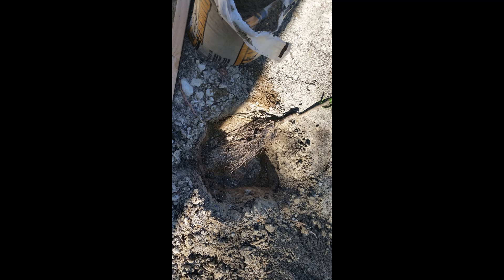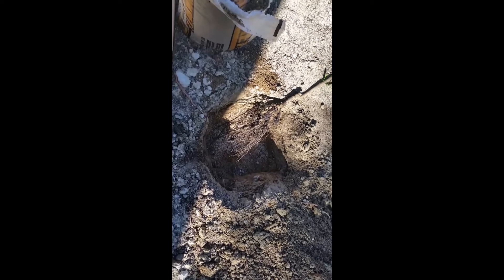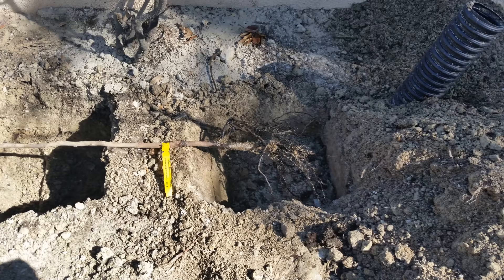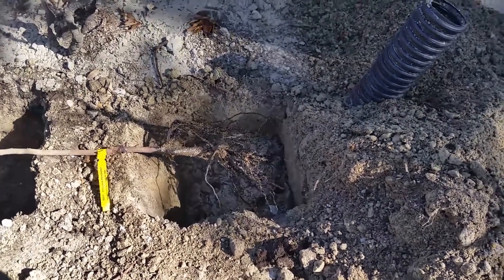The first to go in, positioned towards the front, was the chocolate persimmon. Before planting, I sprinkled some mycorrhiza on the roots. The next to go in was the coffee cake persimmon. I positioned the coffee cake persimmon towards the back on the right side.